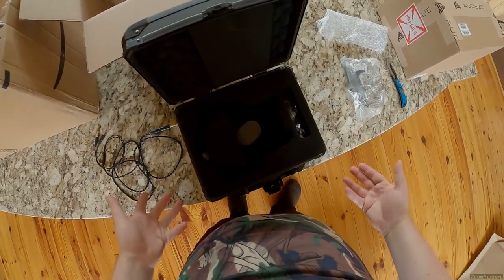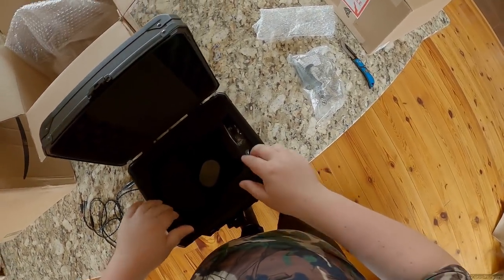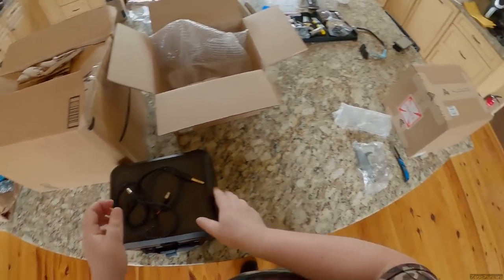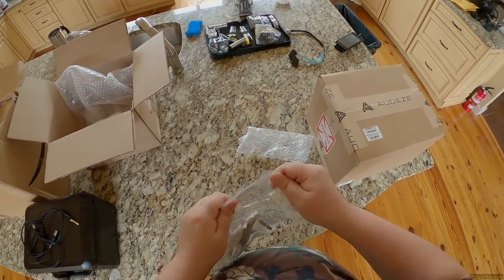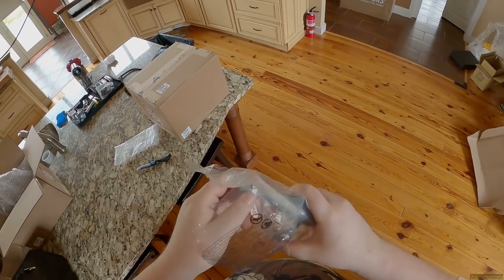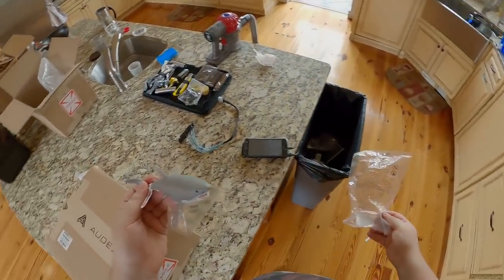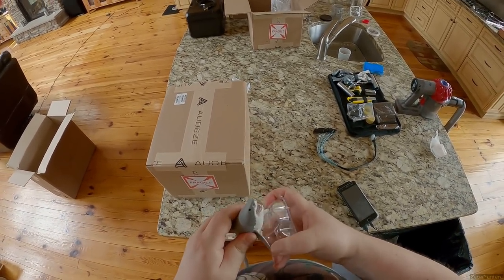They did modify this case specifically to hold headphones. Since it's brand spanking new I'm gonna have to put them on the burn-in rig - link in the description. I want to make sure the kid mowing my lawn doesn't come up and see me with a camera on my head and giant headphones and think I'm a weirdo.